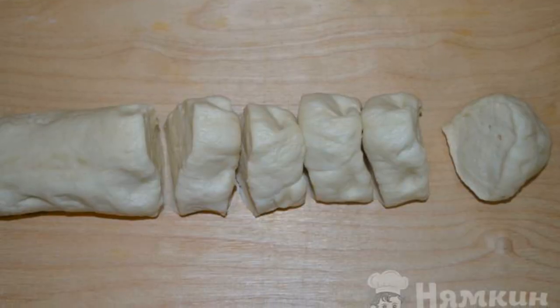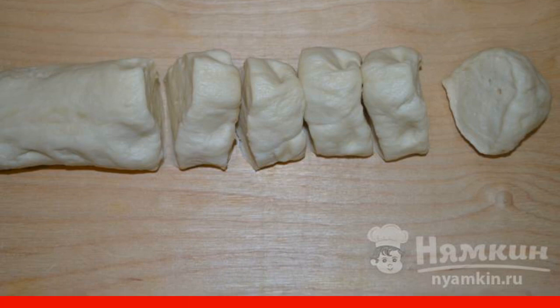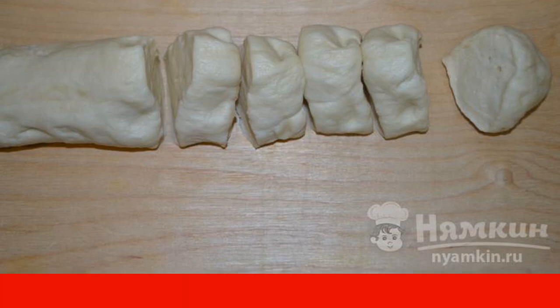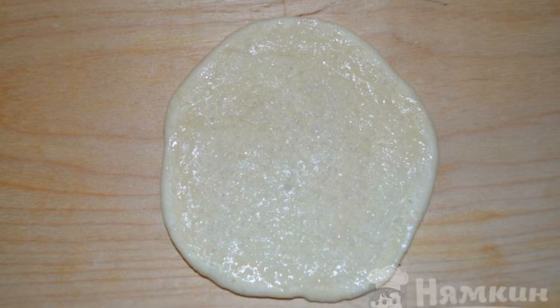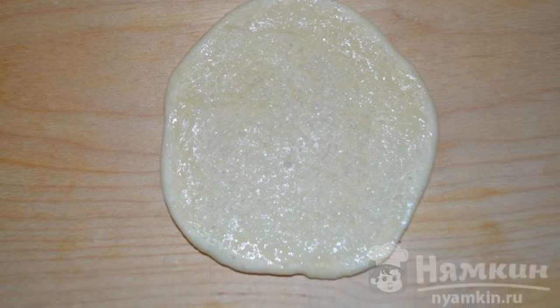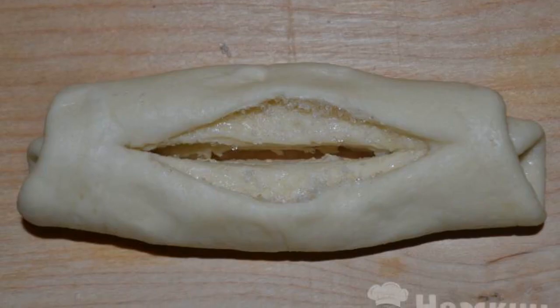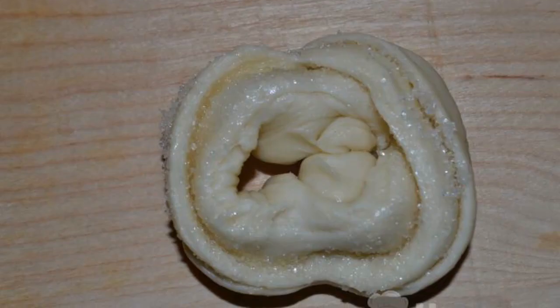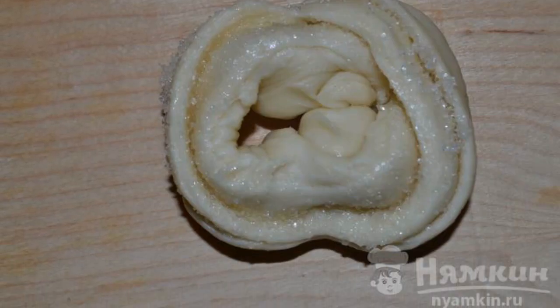Roll out part of the dough into a sausage. Cut into pieces 3 to 4 cm, thickened 4 to 5 cm in diameter. Roll out each piece into a flat cake. Spread with vegetable oil and sprinkle with sugar. Roll it into a roll. Make an incision with a knife in the middle and pull out the edges of the roll through the incision. The bun is ready.